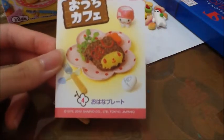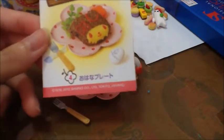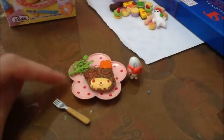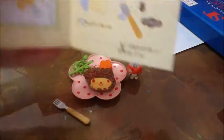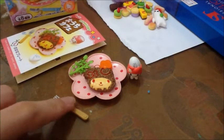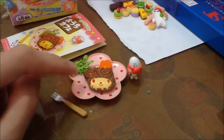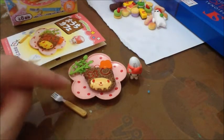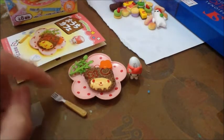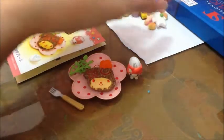I got this one number four — it says Ohana plate, which means flower plate. Here is the pamphlet and the inside is super cute, and this is the back. It looks like this. I really like this plate because it's so cute and in a flower shape. And this fox is really nice, it has a really nice detail.